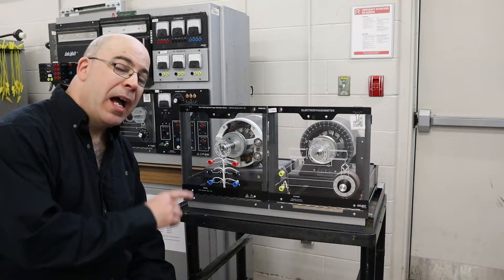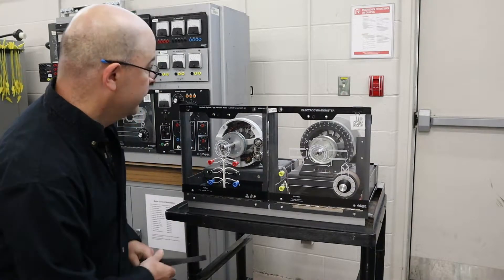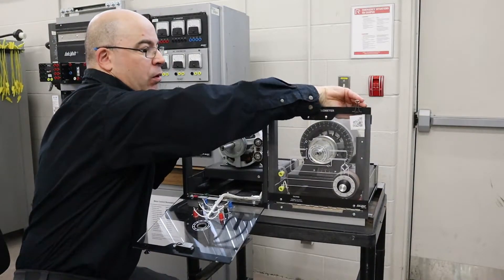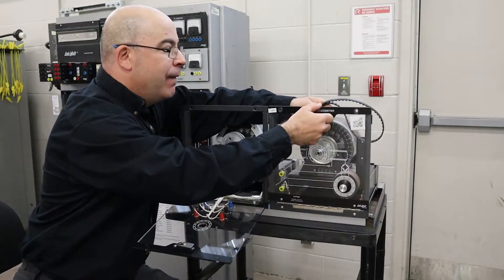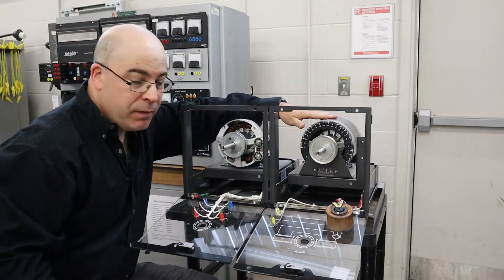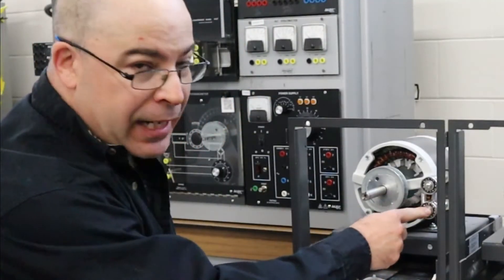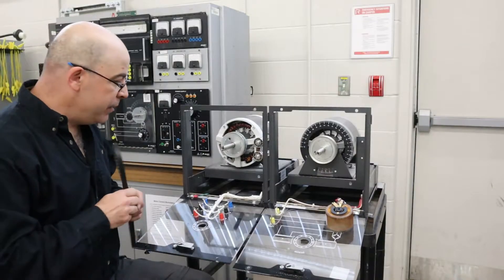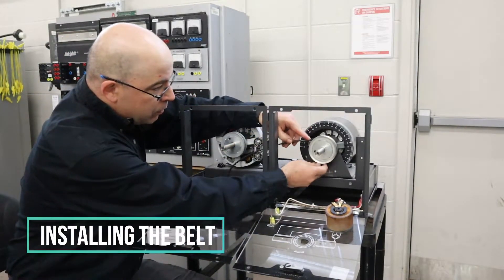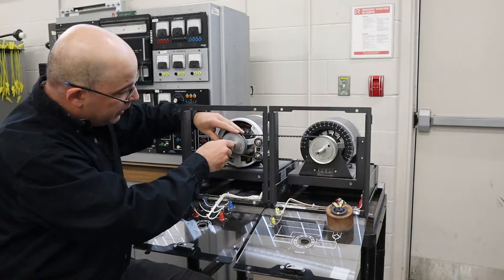In this segment we're going to go over how to couple these two machines together using a timing belt. First things first, we have to open the access doors to both compartments. You'll notice that this particular device does not come equipped with a set of what we call idler bearings. The squirrel cage induction motor has idler bearings. We're going to pass the belt through onto the pulley of the electrodynamometer — in this case, onto the pulley of the squirrel cage induction motor.